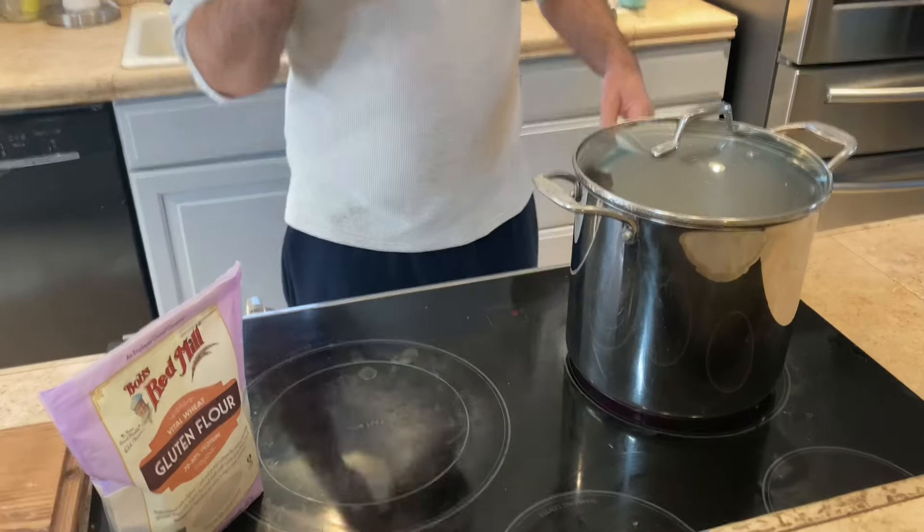Put the lid on — this is going to go for 40 minutes. Keep an eye on it and make sure steam's coming out. After it's cooled down, you can freeze this for up to three to six months, then just pull it out, let it come to room temperature, warm it back up in the oven or the air fryer.